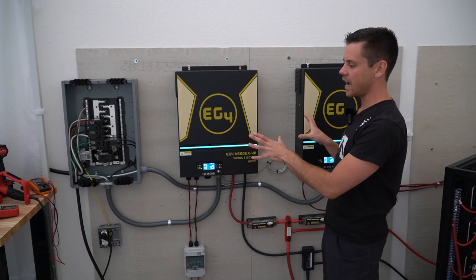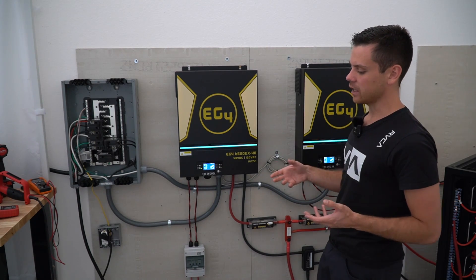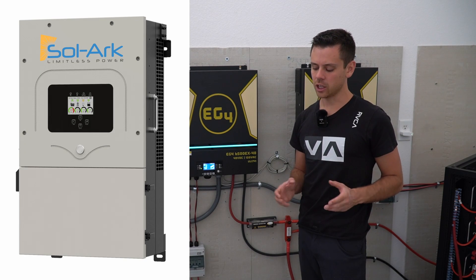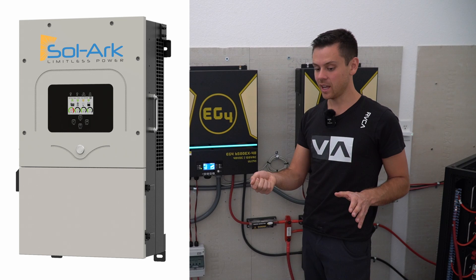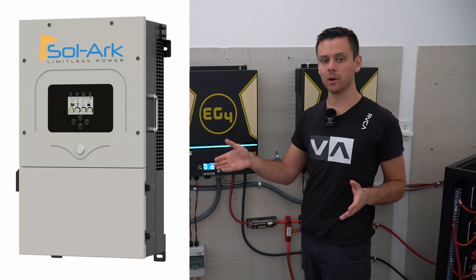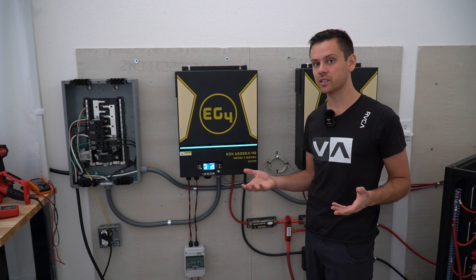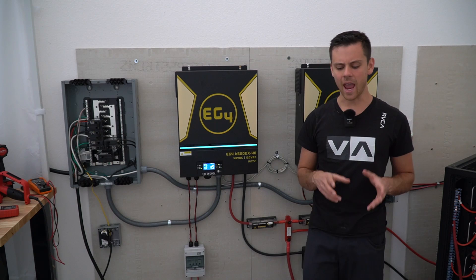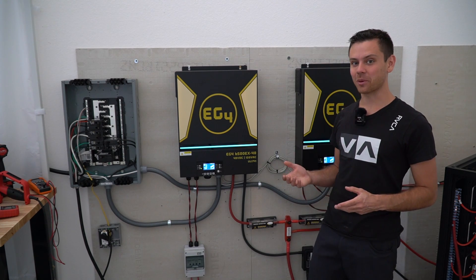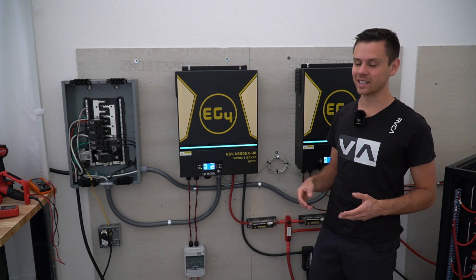For off-grid use, these are fantastic — I love every type of LV6548, including these. But if you want to pass inspection, you need to spend the extra money and get a SolArc. You will have zero headaches: it has rapid shutdown, a transfer switch built in, and SolArc's customer service has engineers that can remotely change the settings. The support, certifications, and UL listing are fantastic, and that inverter is approved by California — which is very difficult to achieve. It does cost three or four times as much as these units, so if you want to pass inspection, you need to pay the money and get it done right.